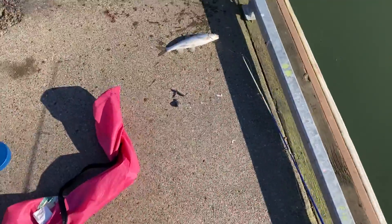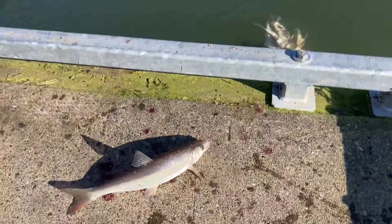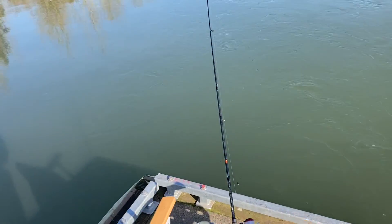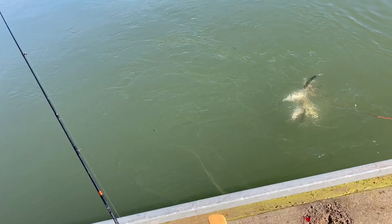All right, this is a smaller pea mouth but that's what we're catching down here. He was really weirdly hooked but anyway, that's what we're catching. Putting him on the string. Kaden's rod isn't going off now.